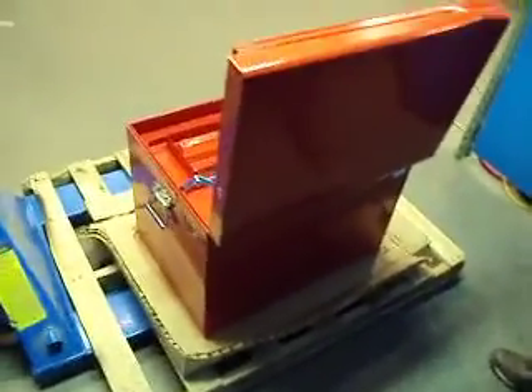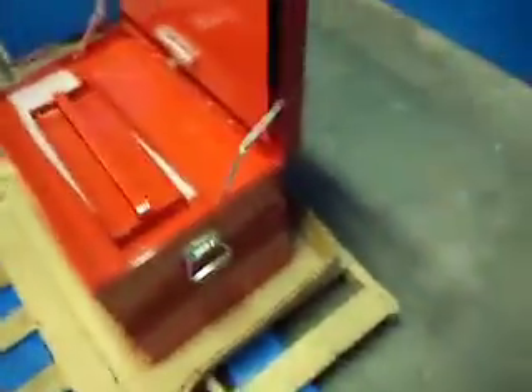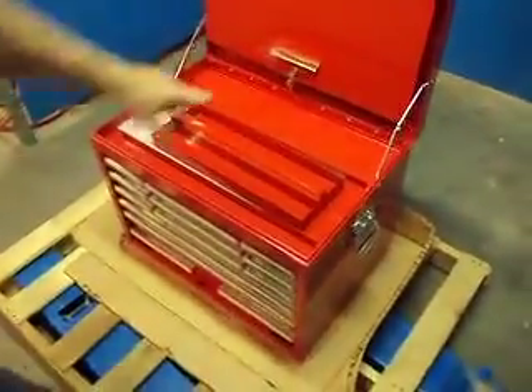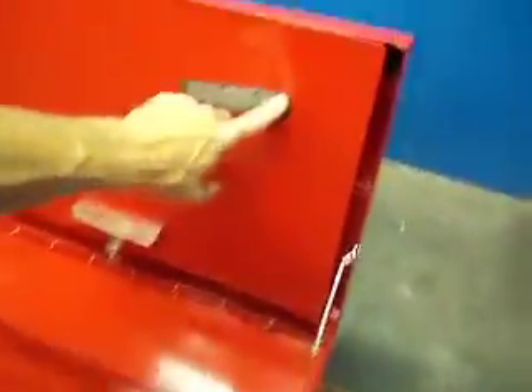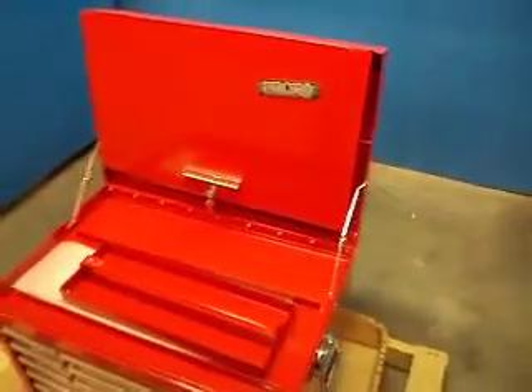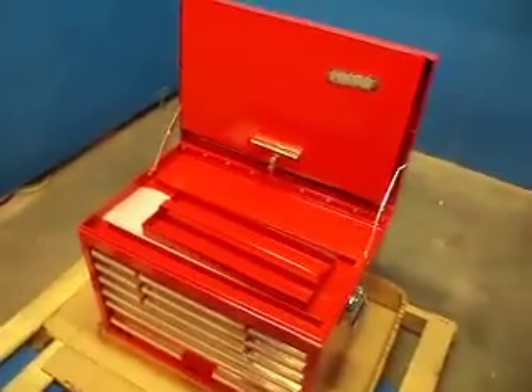This thing retails for right around $900. It weighs 200 pounds on a skid. One other thing — the name tag is a little bit crooked. Anyway, you're going to get it far cheaper here, so don't hesitate to bid on it now.